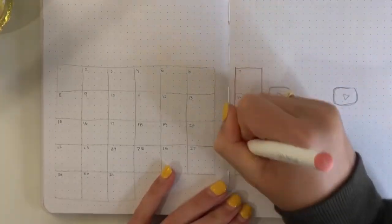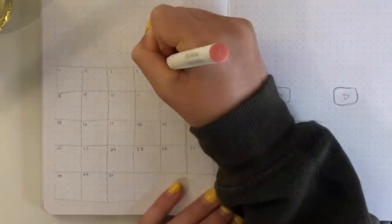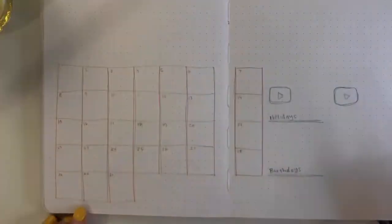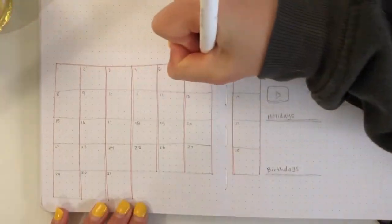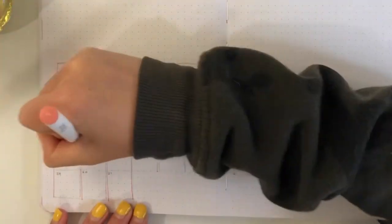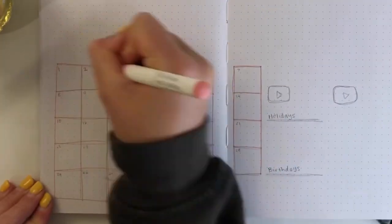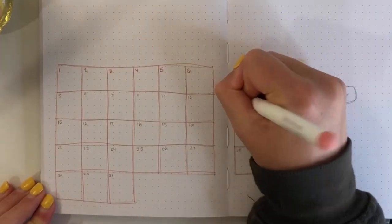Now I'm moving on to my calendar page. This is a Cricut pen that I'm using — it's really for my Cricut machine, but I really like the color so I'm just using it for this month. I liked that it was a thin pen with a pretty pink color, so I went over my calendar and numbered it.